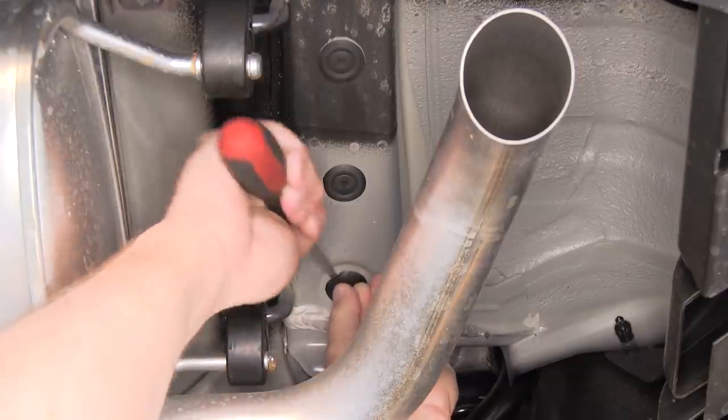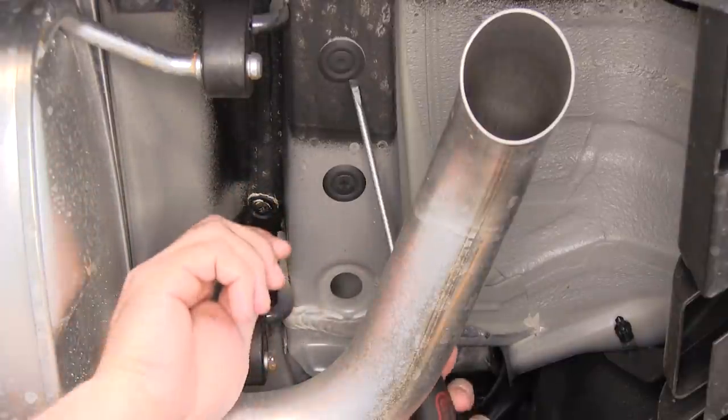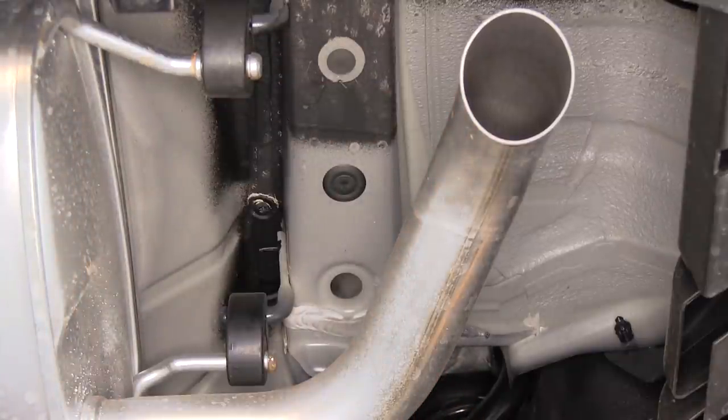Next, we're going to need to remove the rubber plug that is in each of the mounting locations. To do that, we'll just use a flathead screwdriver and slide the rubber plug out. We'll go ahead and repeat that same process over on the driver's side.